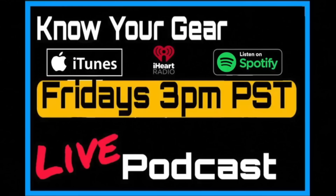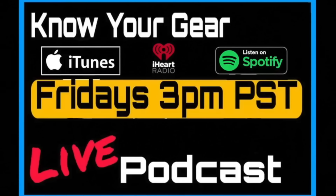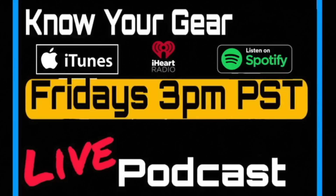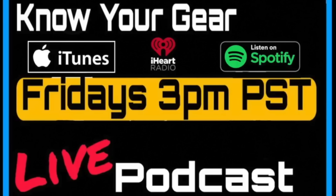If you enjoyed this podcast clip, you can watch the entire episode by clicking the link in the description or streaming it on iTunes, iHeart Radio, and Spotify. You can also join it live every week, Friday at 3 PM Pacific Standard Time. I hope to see you there — until next time, know your gear.